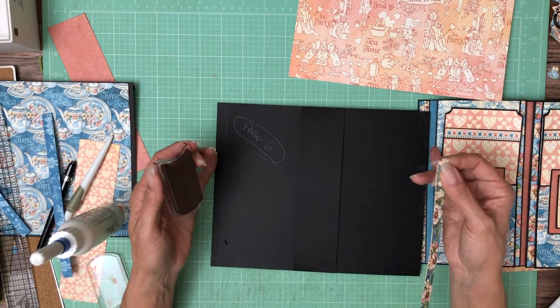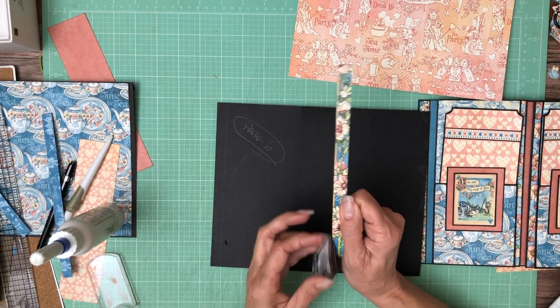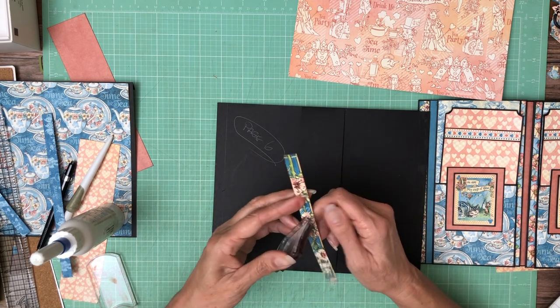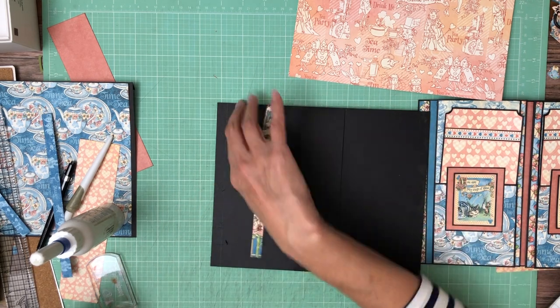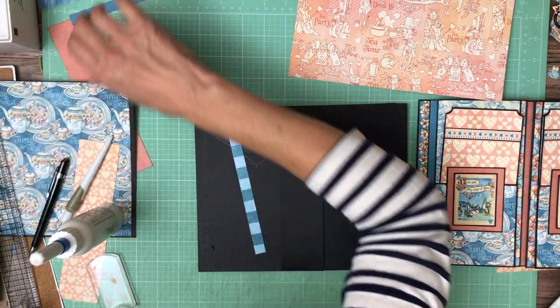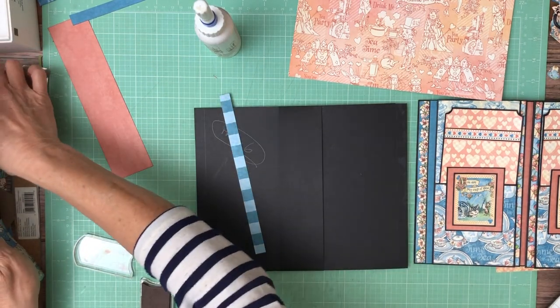So we'll add these, then we'll measure and trim down the centerpiece. And then we have a nice big insert that's going to go in. So that's one — where's the other one? I'm going to do solid blue. Here it is, two.